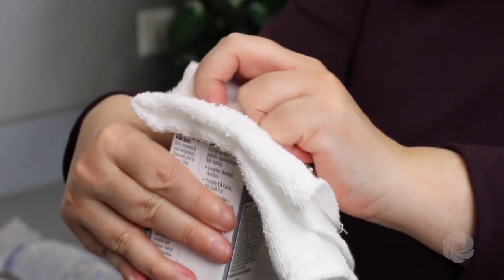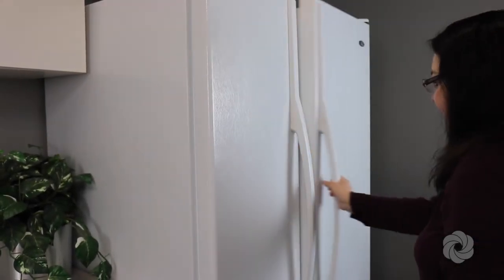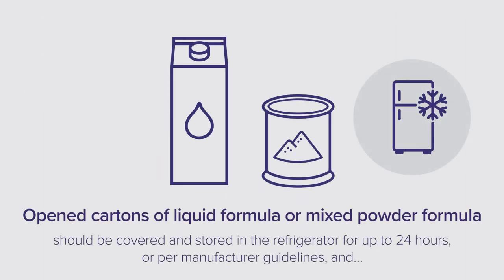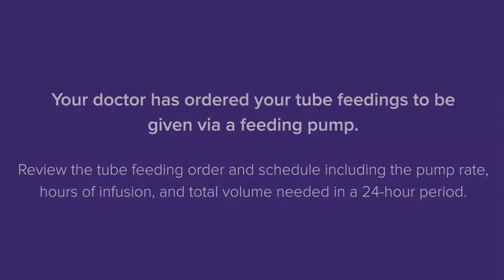If using liquid formula, wipe off the top of the carton and shake well before opening. Liquid formula should be covered and stored in the refrigerator after opening for up to 24 hours. Throw away any unused portion after 24 hours. Open cartons can stay at room temperature for no more than 4 hours for mixed formula or human milk, or 12 hours for ready-to-use liquid formulas.